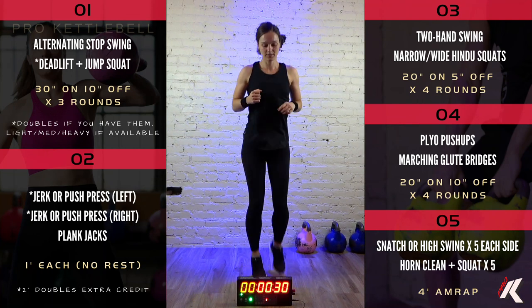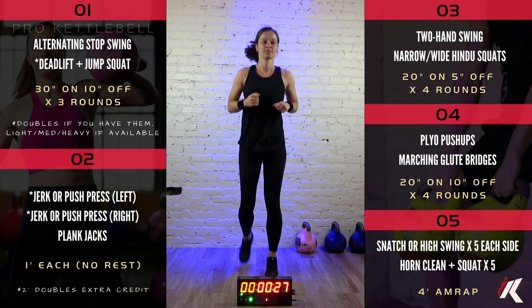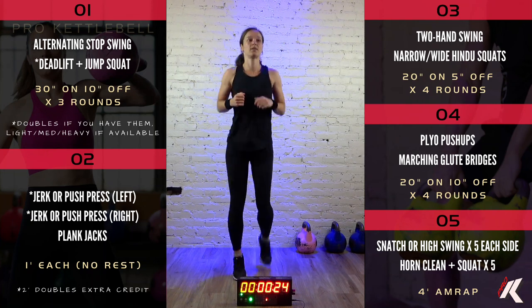Butt kicks. Only 30 more seconds of warm-up here before we get into the main workout.